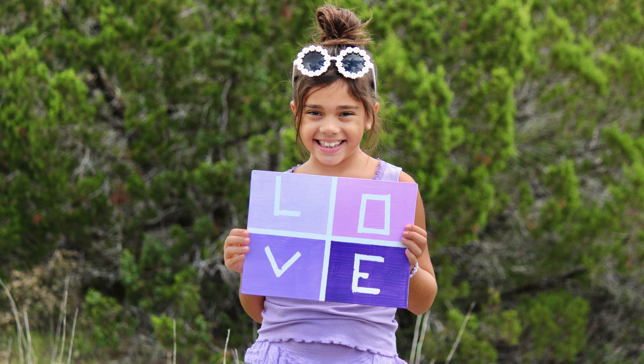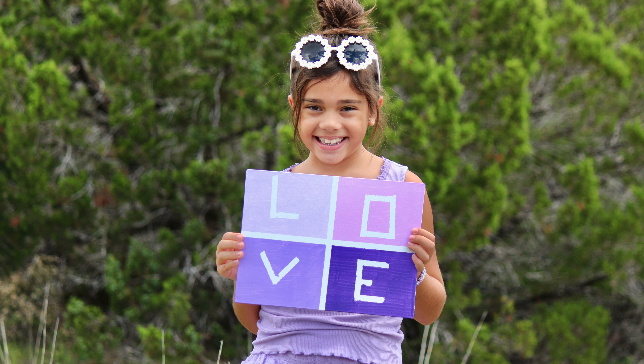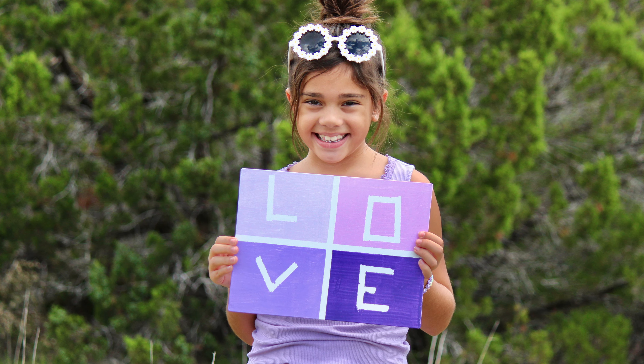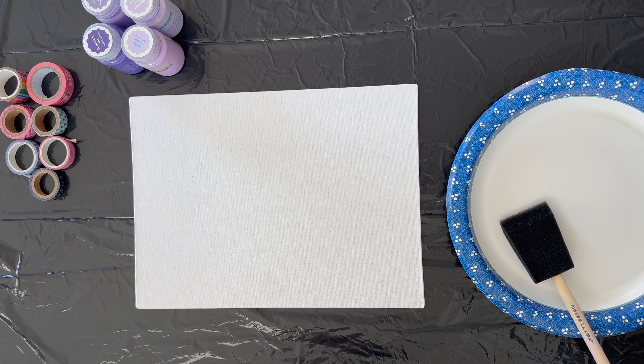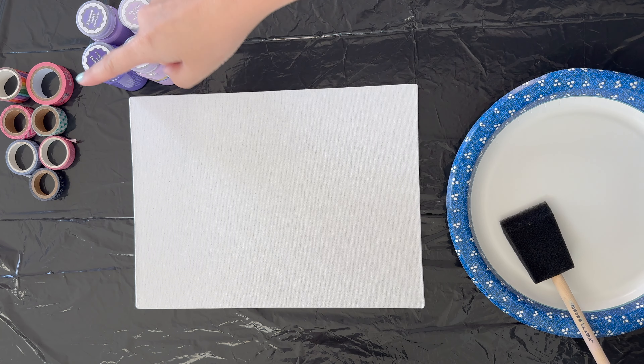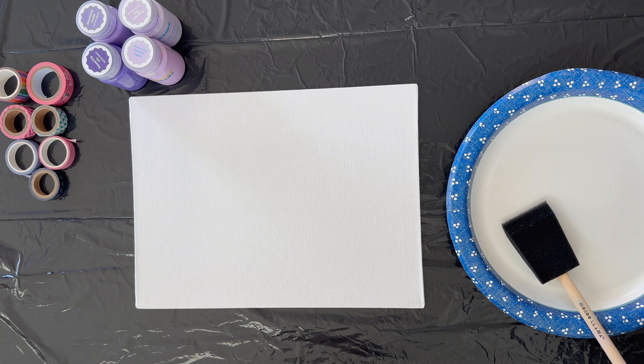Hey friends, it's Sarah from She's Crafting She Knows It, and today I'm so excited to have my daughter Ellie with me because she's going to show you a really fun craft to do with your kiddos this summer. She came up with this idea all on her own. What you need is a canvas, four colors of paint, some washi tape, and a paintbrush. Okay Ellie, can you say hi to everybody? Hi!